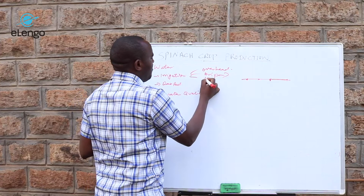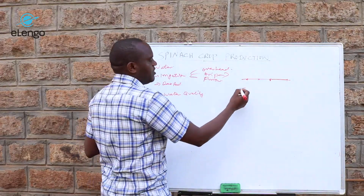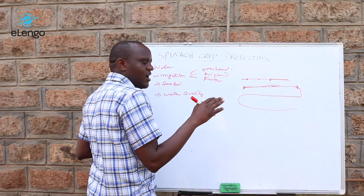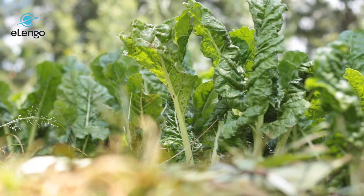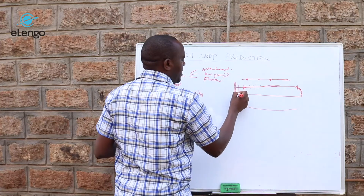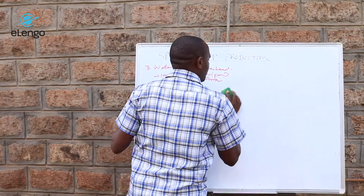We also have furrow irrigation. You pump water from the water source and it drains along trenches, with the water flowing along the furrow. You can have a long trench with spinach planted along it. There is a main water canal, and water is directed from one furrow line to the next — once one section is watered well, you close it and open the next.